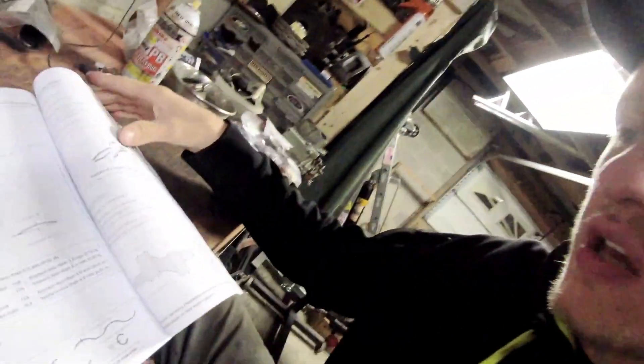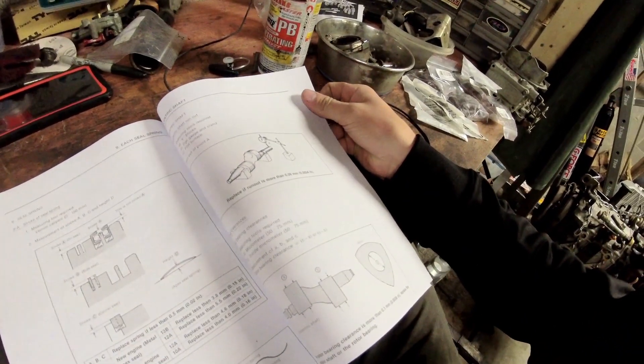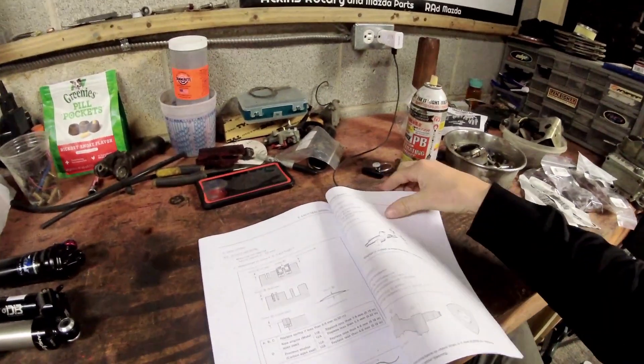There's a nice section view showing the oil seals — good, bad, and ugly examples. It covers 'stroke B,' which is the amount of spring travel the apex seal springs have up and down. Replace a spring if it's less than half the height of a new one. New springs are around 30 cents each, so you can compare all your old ones to a new one, or just replace them all.